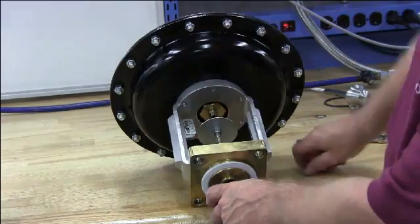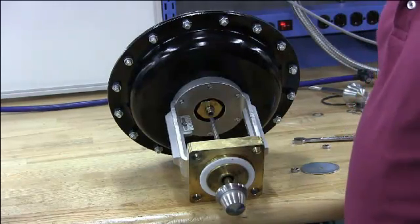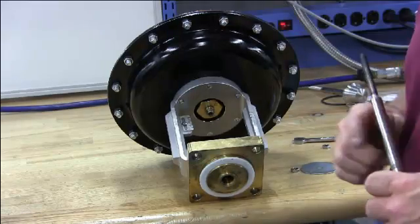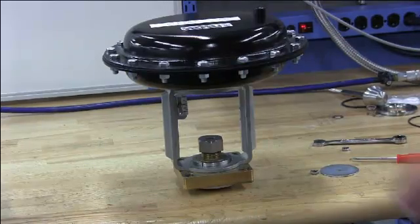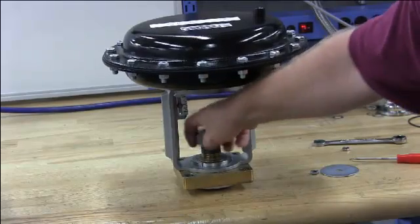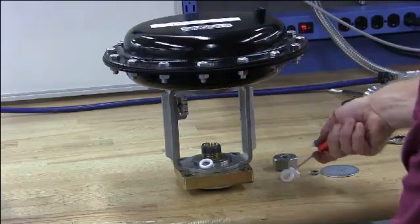Then remove the two jam nuts and the travel indicator. Now the plug will pull straight out. Now remove the packing nut. Using the pick, take out the packing.